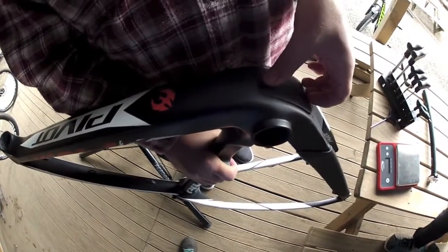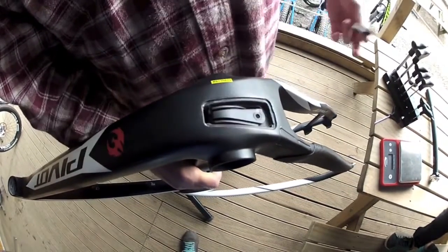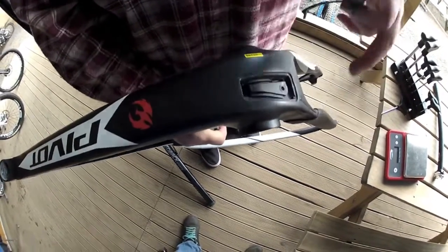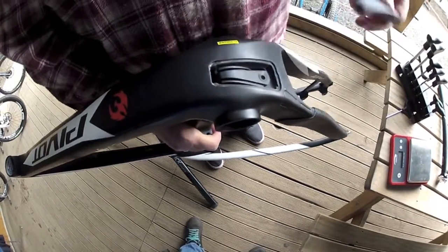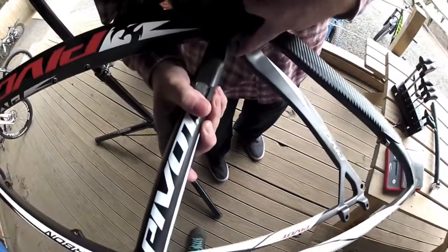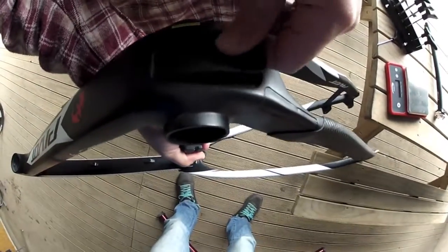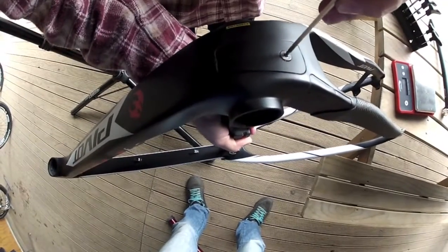We have a cap that covers the cable as it threads through the frame. It will easily drop from the top tube down to this section here. You can feed the cable through simply with your finger through the bottom bracket. Thread the cable through — it has a full tube back to the rear derailleur. The front derailleur will thread up through this point right here. You can then easily put this cap back on and thread it to keep dirt and muck out of your cables.